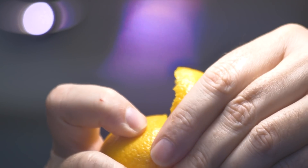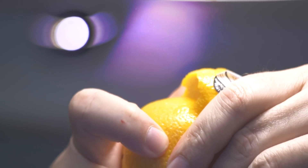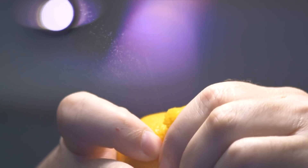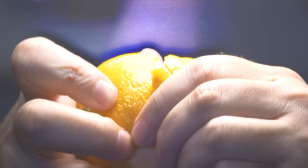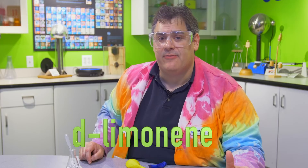If you've ever peeled an orange, you know that orangey smell that comes with it can stick to your fingers. A lot of that smell comes from the peel. When an orange peel is squeezed, it releases oils. Those oils are what creates that smell. One of those oils is called D-limonene, and it's found in many different citrus fruits.